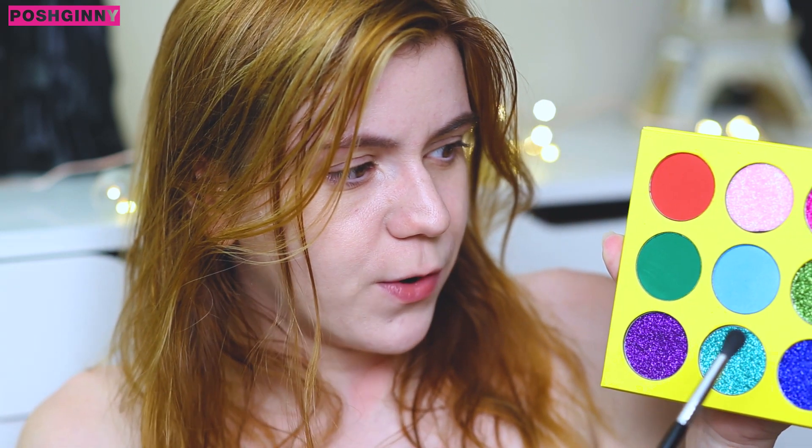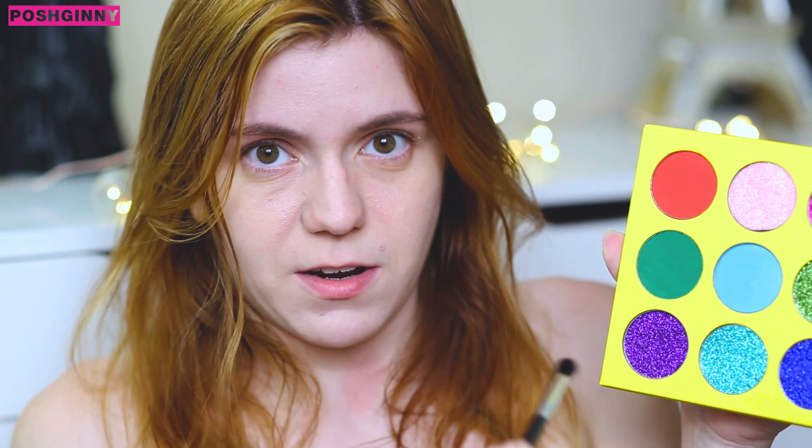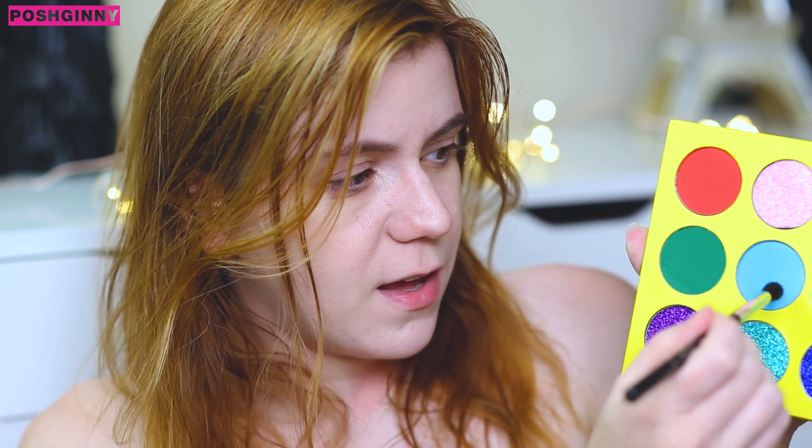There are only three mattes in both collections, so I'm going to go ahead and go into this blue shade right here — none of the shades have any names, just FYI. And then from there, just blend that out. Because these eyeshadows are extremely pigmented, what I'm doing is dabbing them in and then blending them out with a clean blending brush.